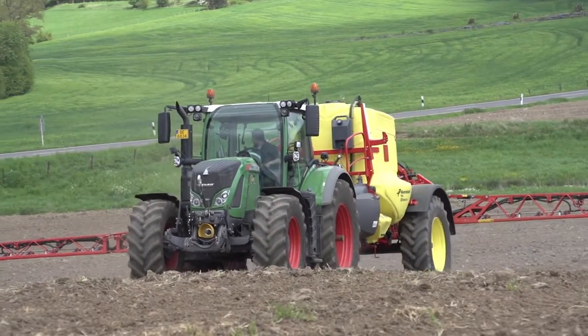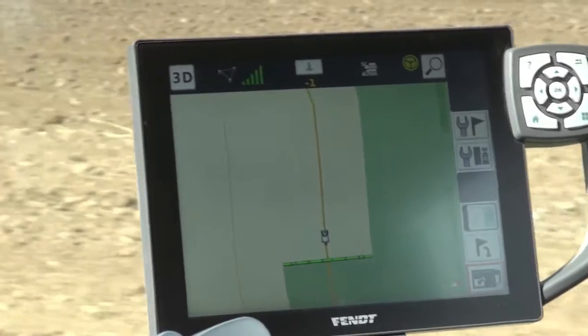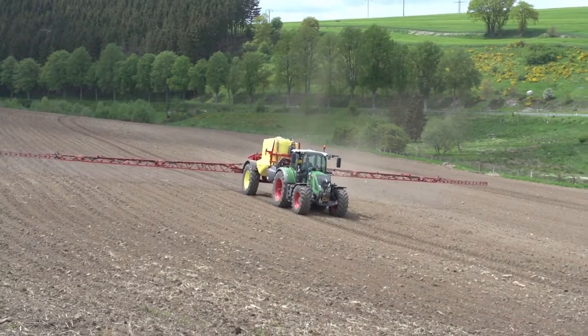Also new on the farm is the Caverna Land Trail Sprayer Xtrax C60. In combination with the new 700 Vario tractors and the latest VarioTronic, it provides several advantages in the working process in day-to-day work.